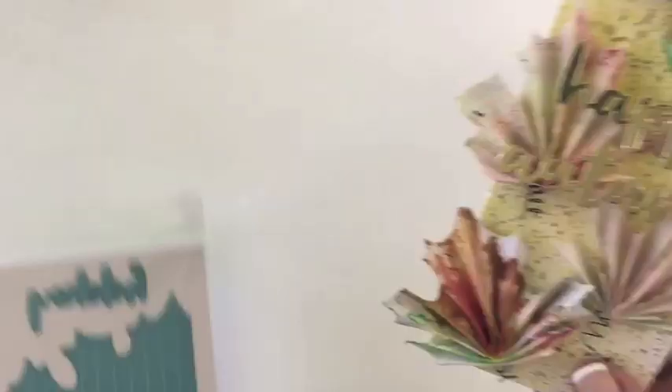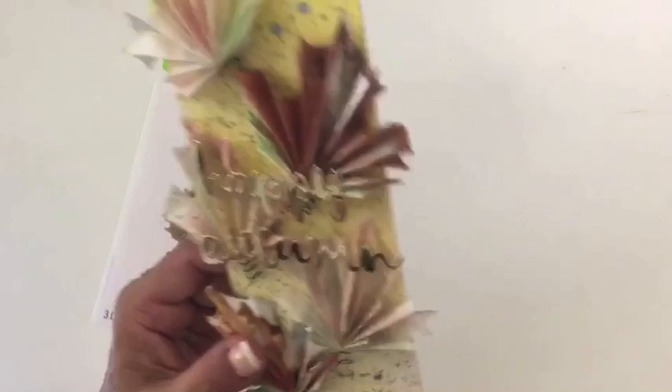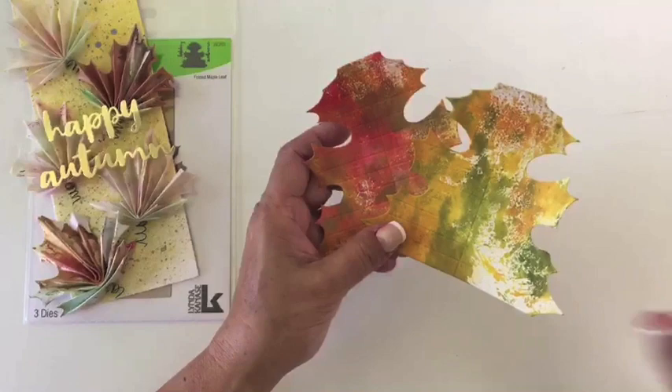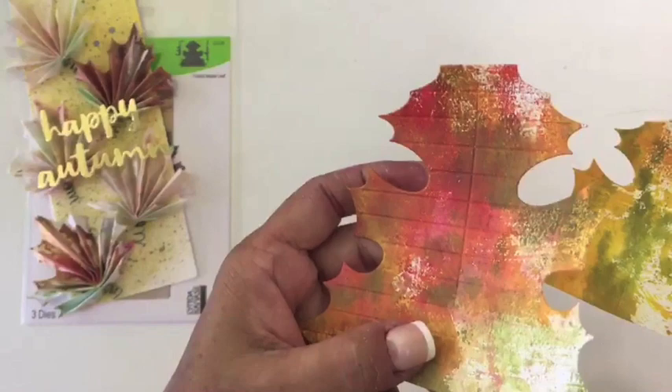Next I have this folded maple leaf, and it also comes with the words 'Happy Autumn.' This is a funny shape that it starts off with, and then you get these fun maple leaves. This is just with regular printer paper — I put down some distress ink and spritzed it with water and created these autumny colors. There are horizontal folds and one vertical fold in the leaves.